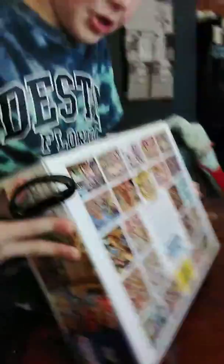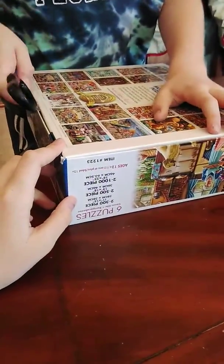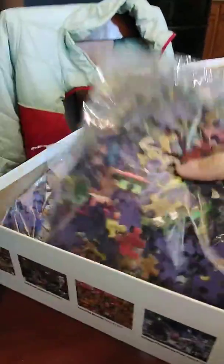Guys, let's open some more of this package. This is going on both of our channels, so make sure to subscribe to both of us. All right, flip it back over. I think it still has some tape. Yeah, it doesn't. Guys, look — here are our different puzzles. Here's the card, here's another one. There are so many of them, and here's another one. Here's this thing.